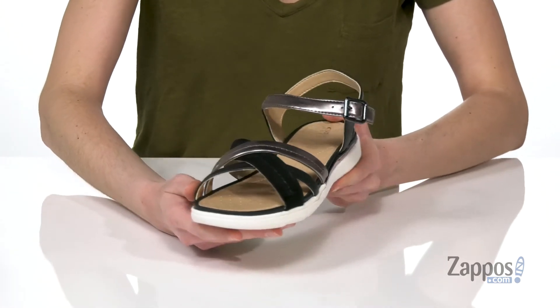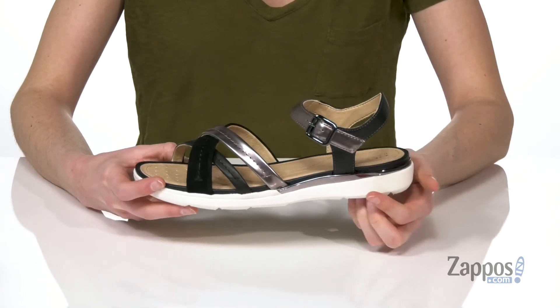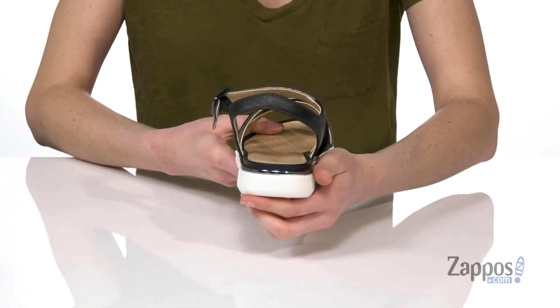Mixed finish upper with a suede and a patent shiny finish on those straps. Adjustable silver buckle at the side, and you are getting a slight lift at the back.